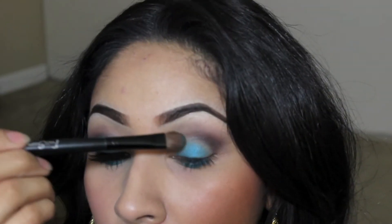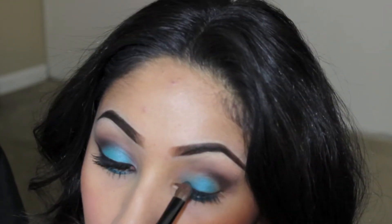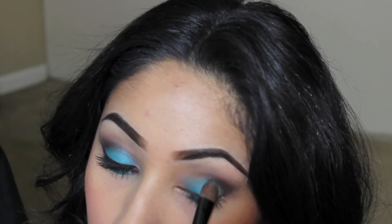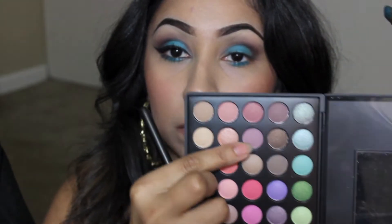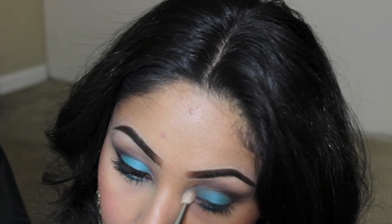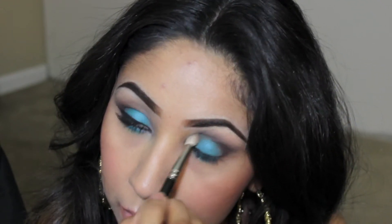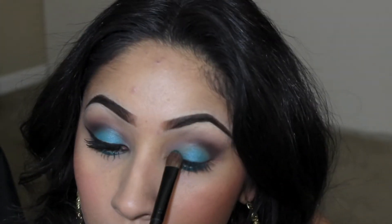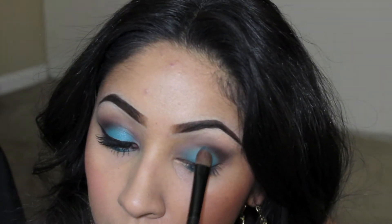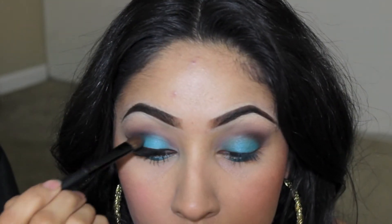Then go back with the teal color and apply that on the lid, because with all the blending we probably lost some color. Then we're going to go in with this soft pink color and apply that in the inner corner of the eye, blending it out towards the outer corner. Go back and if you feel like you've missed some color, apply some more teal on there.